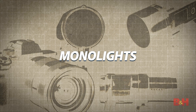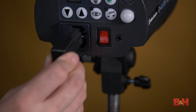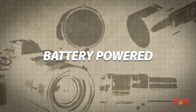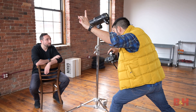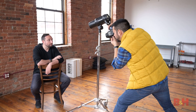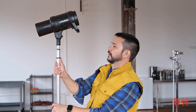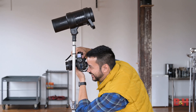Mono lights combine a generator and head in a single unit and require only a single cable for power. Though not as powerful as pack and head systems, mono lights offer respectable recycling times and faster setup and breakdown. Battery-powered strobes simplify setups even further by eliminating the need for cables of any kind, freeing the photographer to shoot on location without hunting down power outlets or carrying cumbersome generators. As a general rule, battery-powered strobes don't offer the power output or fast recycling times of mono lights or pack and head systems.